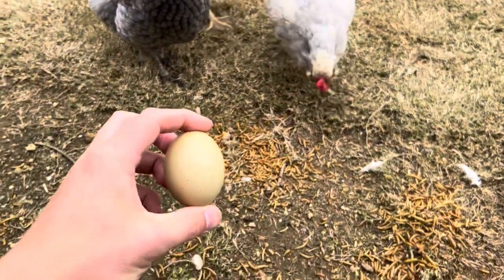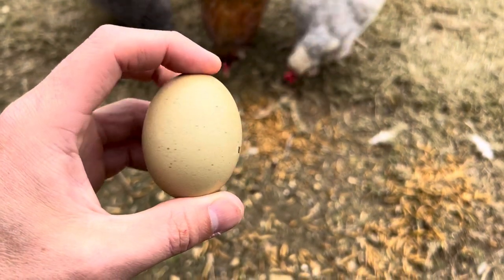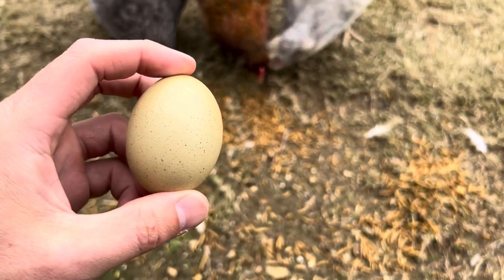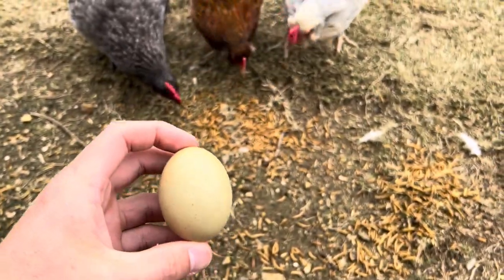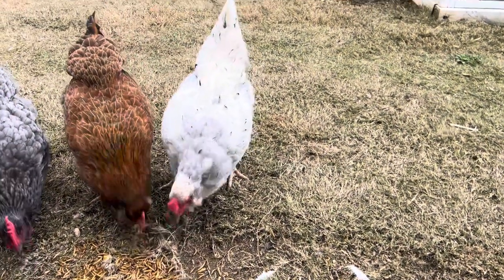This is her egg. It's a nice olive, kind of speckled color, and it ranges from really dark olive to a speckled color. She lays about 250 a year.